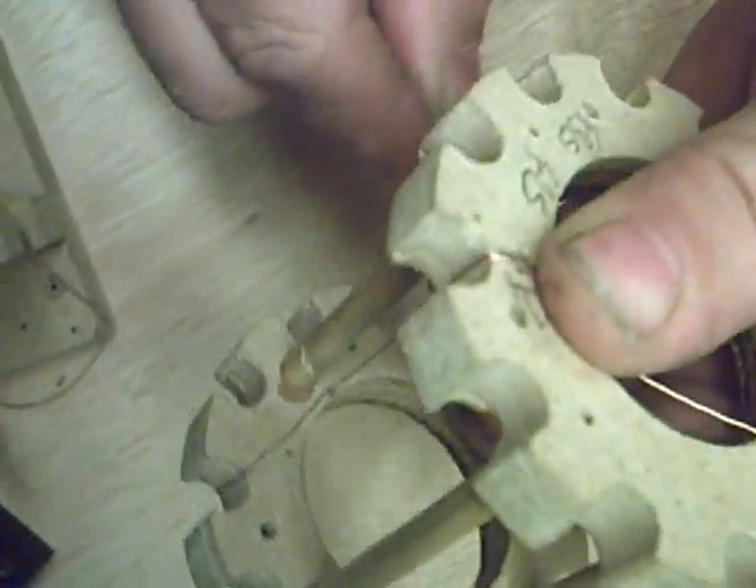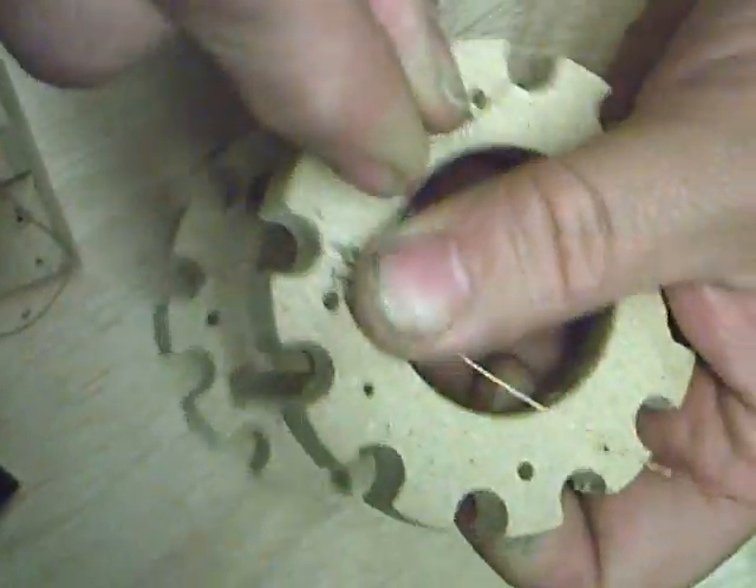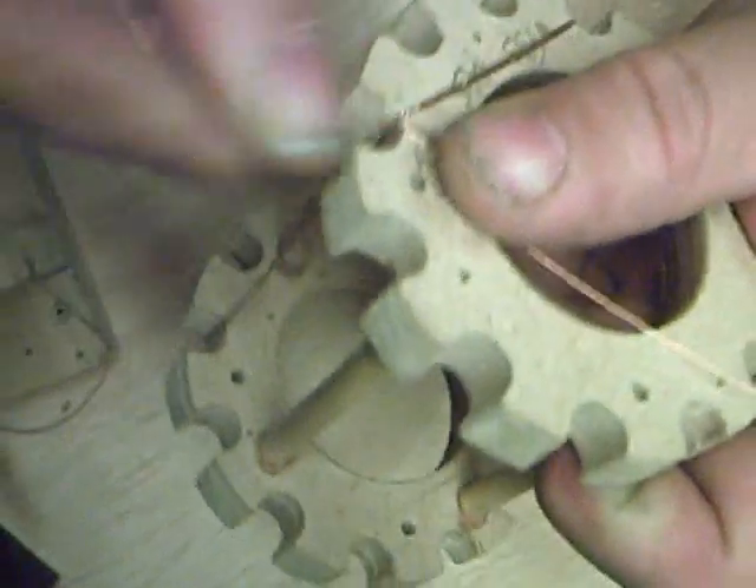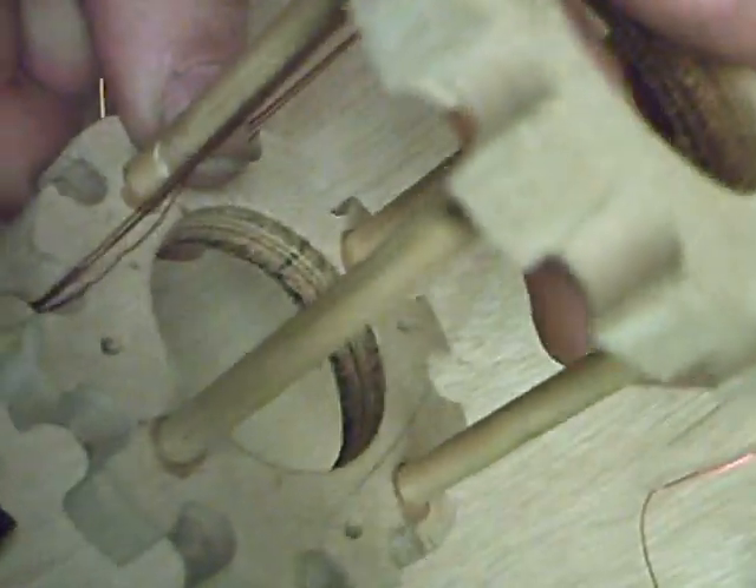We're going to miss one, two, and come up the third one, and carry that on all the way across. We'll do as many turns as we require. I'll do 50 turns on mine, so basically that's what we do.